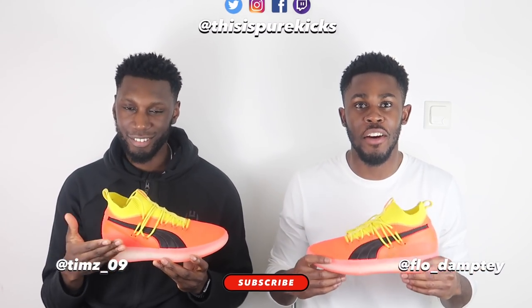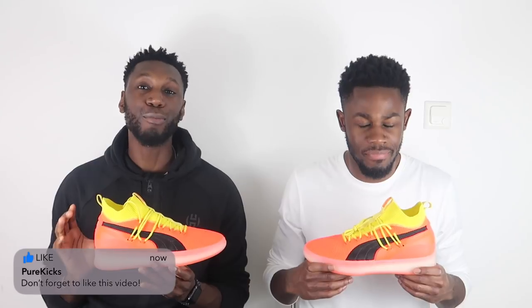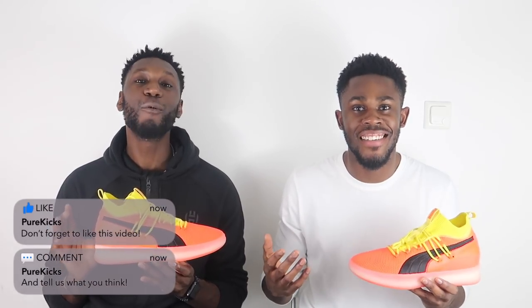The Clyde Court Disrupt is a massive welcome back to basketball by Puma — for real, welcome back. Where have you been? You're here now.